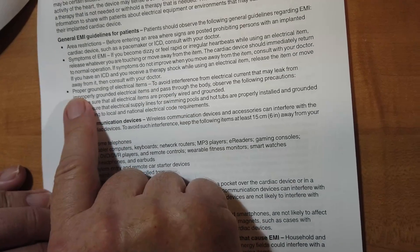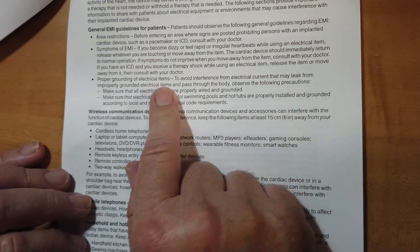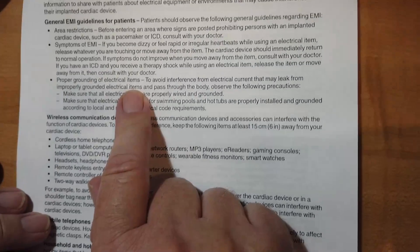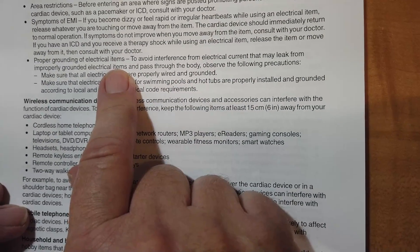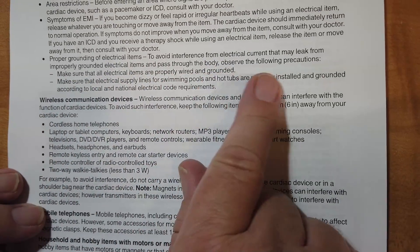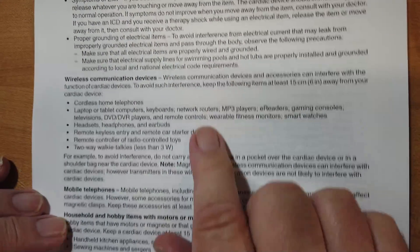Now here's very important: proper grounding of electrical items. Your shack should be properly grounded. If you've just gotten into ham radio and you've set up a bare bones station, move immediately to bring in proper grounding. To avoid interference, things should be grounded — all electrical items are properly wired and grounded. Supply lines, swimming pools, hot tubs and so on.